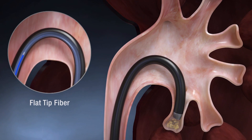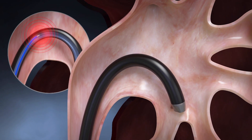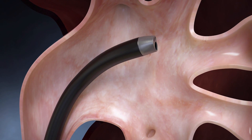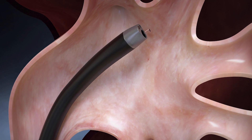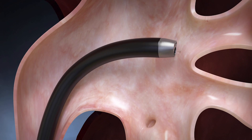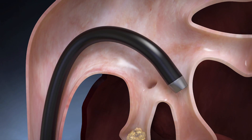Flat tip fibers can puncture the inner lining of a deflected scope, resulting in costly scope damage. To minimize potential for damage, the ureteroscope must be straightened before passing a fiber, increasing procedure time with additional steps and requiring the physician to re-access challenging stone locations.